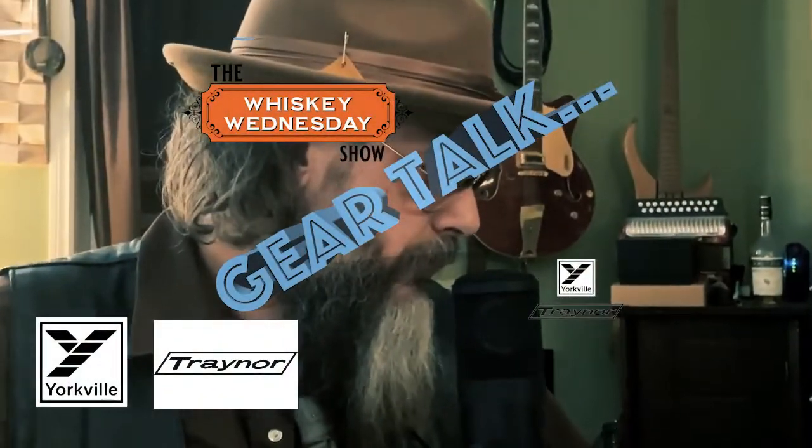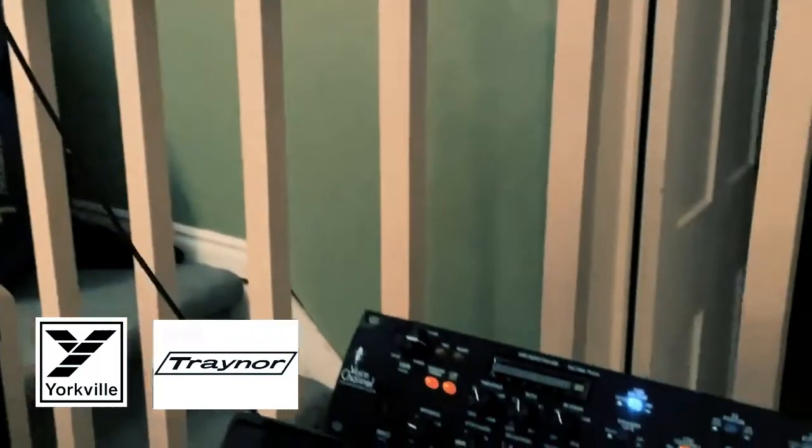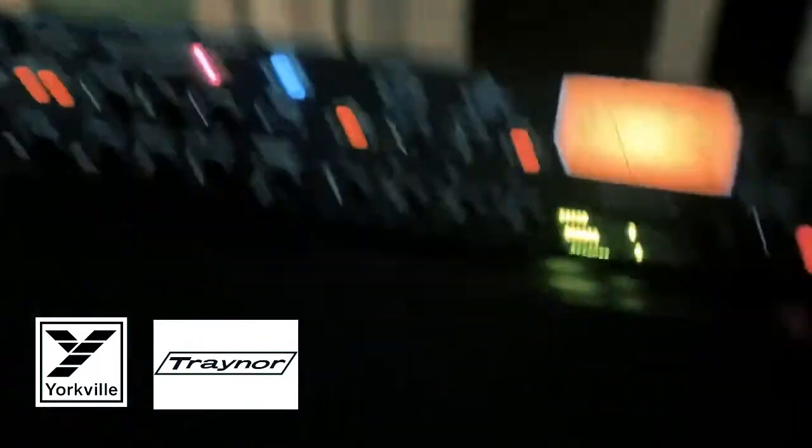I saw the way you did that. Anyways, what we've got here tonight is called the Voice Channel. This is by ART, and it's a pretty fantastic voice unit.